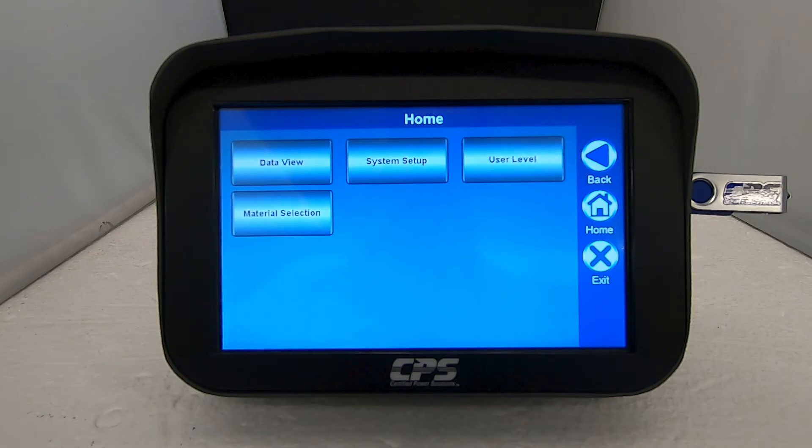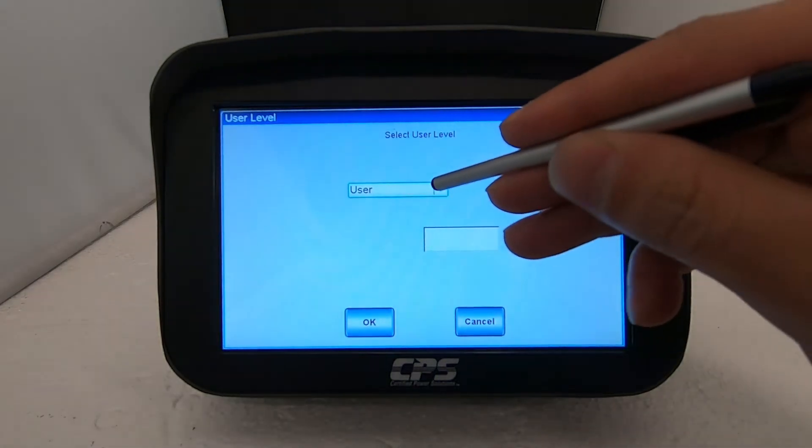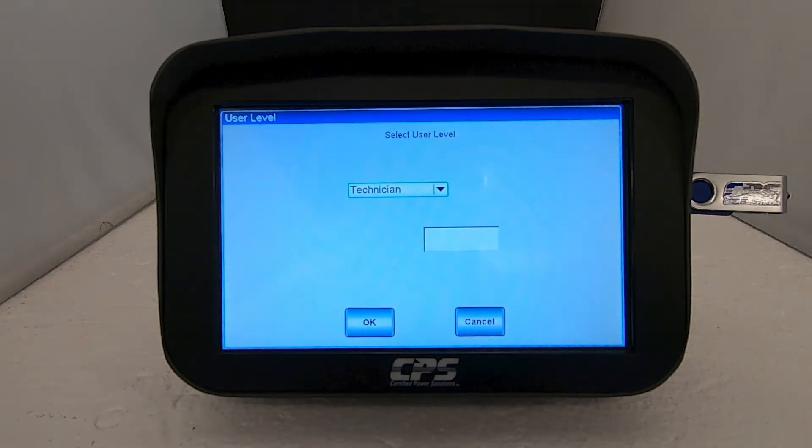First we want to give the device technician level access. Tap on user level, then select technician from the drop-down menu. My device is not password protected. Refer to your supervisor if you require a technician level password. Tap ok.